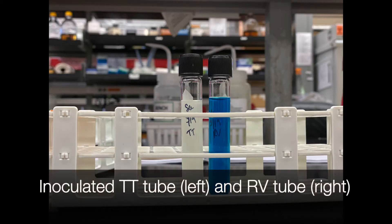Here are the inoculated tubes. The inoculated tetrathionate tube is on the left and it's a milky white color, and the RV tube, which is blue, is on the right.